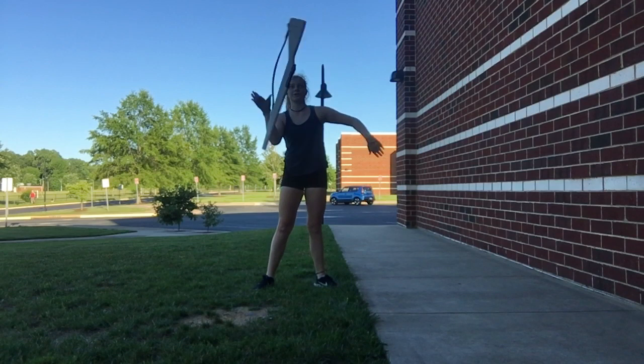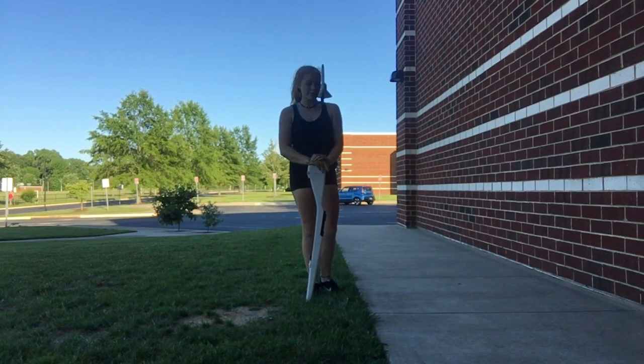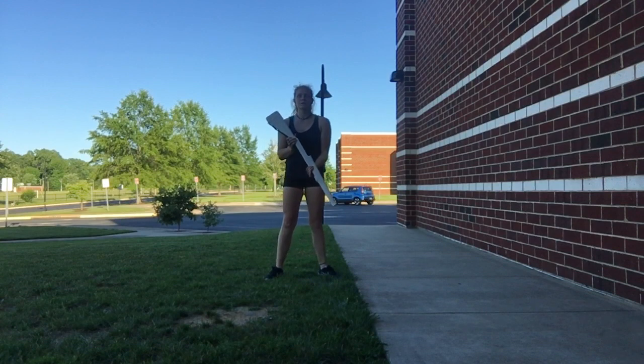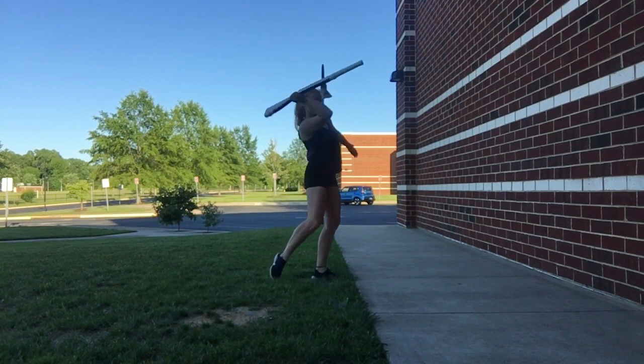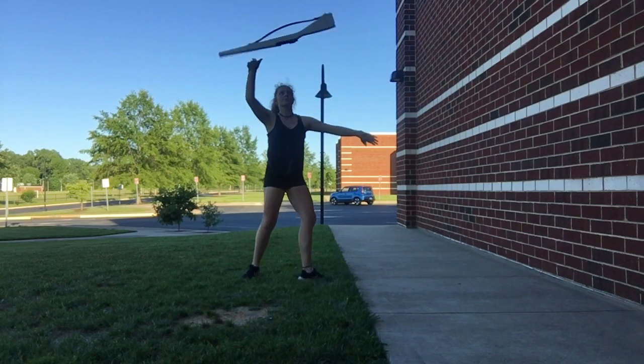If you were to catch straight here, you wouldn't really have enough time to squeeze and stop the rifle, or maybe it would be going too fast and it would really pinch your wrist. There's a lot of bad things that can go wrong, so you want to go here and twist super quickly from that catch — so it's all one big smooth push.